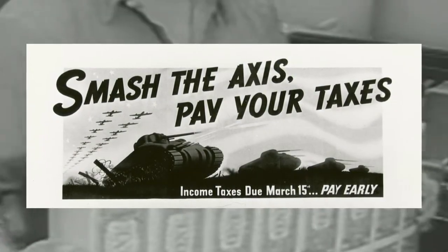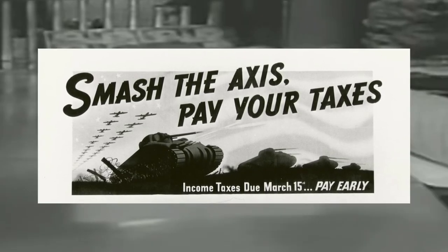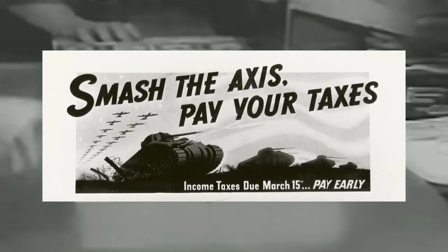Initially, taxes were increased across the board, as well as a victory tax of 5% being pushed onto the population. But this still wasn't enough. Looking at the successful example of World War I, the US government decided to opt for war bonds.